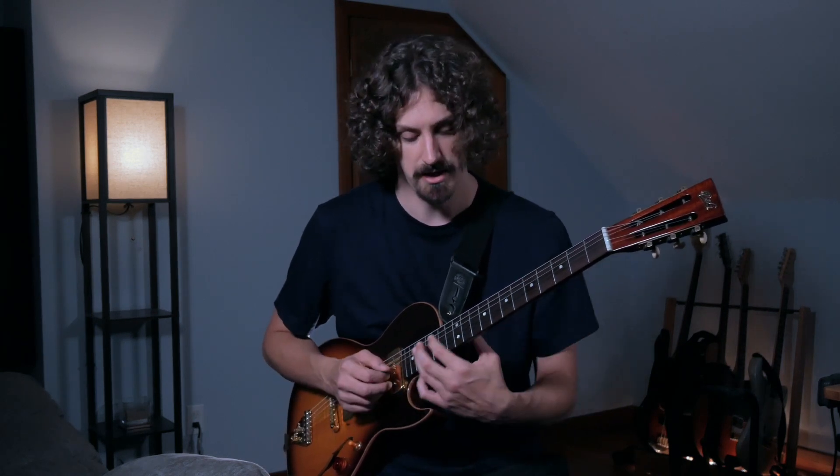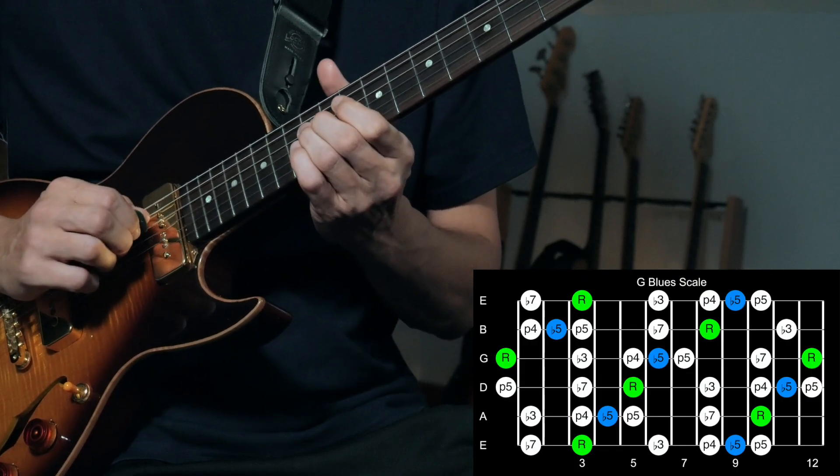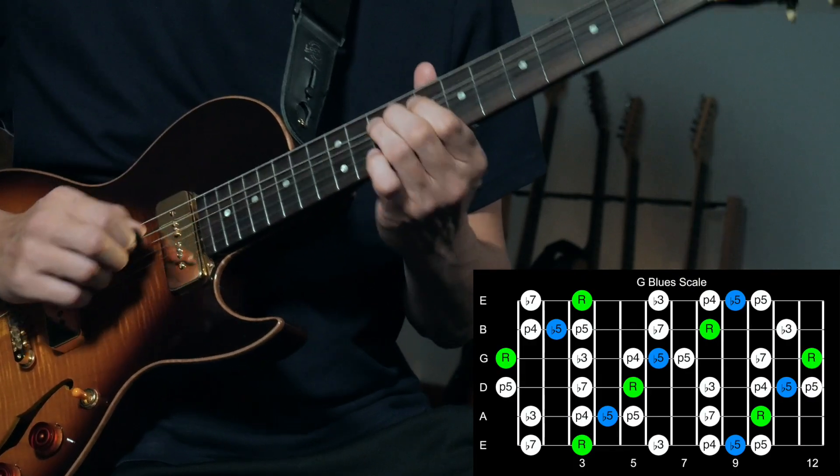This tune is just rocking out G minor to C for the outro section that normally in the studio tune just fades out. But I've got a backing track that jams that part out and gives you a lot of time to experiment. It's just G minor and C. We can just do the G blues scale — that's what we just heard.